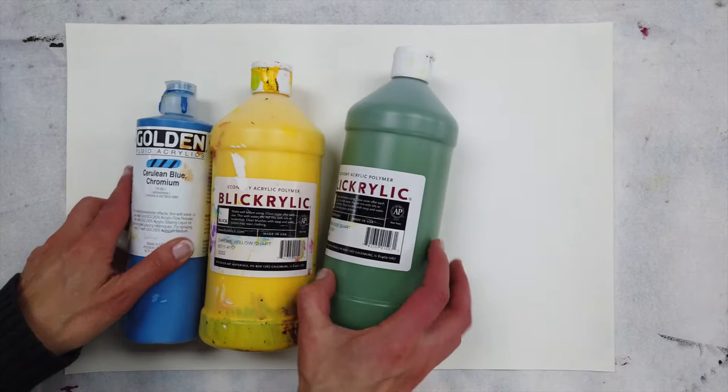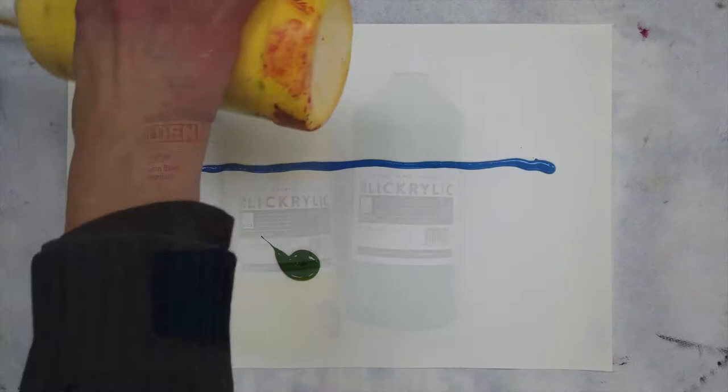You really can use any kind of paint that you have around, just not a heavy body. I like to use fluid paints — some of these are economy and some of them are higher end artist grade.